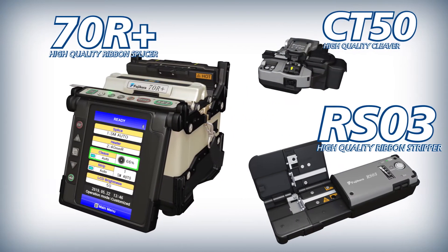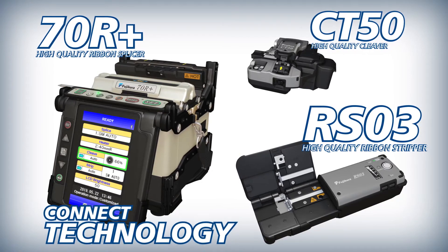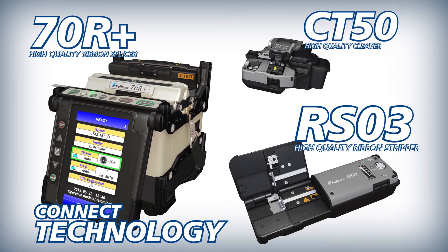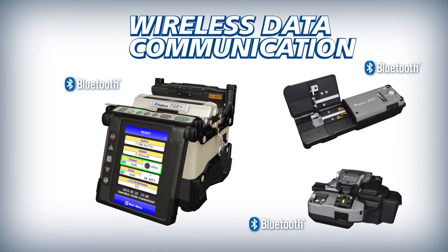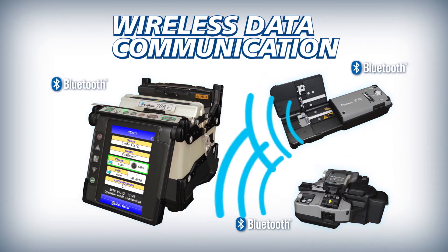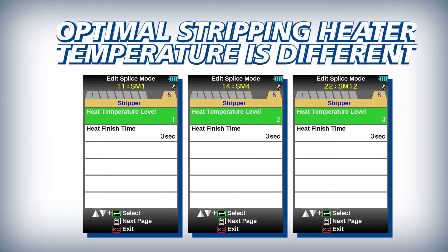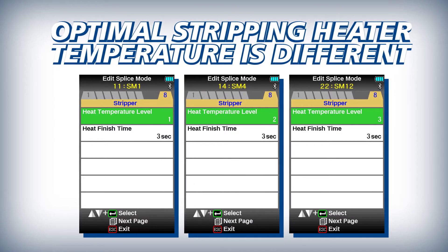The 70R Plus, CT50, and RS03 deliver improved efficiency powered by Kinect Technology. The 70R Plus interfaces with the CT50 and the RS03 via wireless communication. With this feature, the RS03 can adjust automatically to accommodate varying fiber and ribbon stripping requirements.